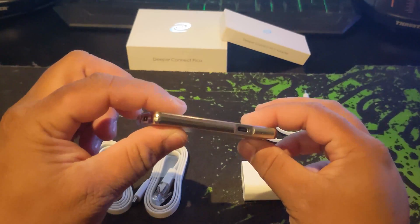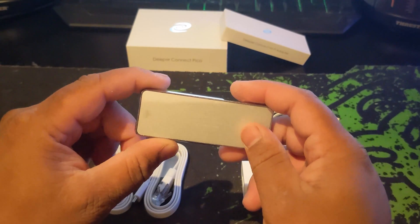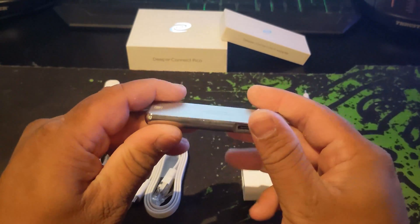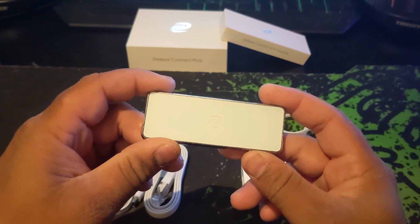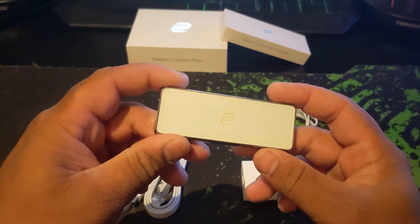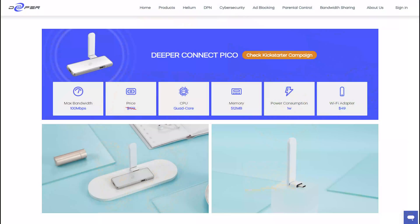In this video we are going over the setup and use of the device, as well as the specs and mining capabilities. The Pico contains a quad-core CPU, half a gig of RAM, runs on only one watt of power, and has a max bandwidth capability of 100 megabits per second. And while that's a lot lower than the Nano or Mini, this device is smaller and far more portable, and it has a few tricks up its sleeve.